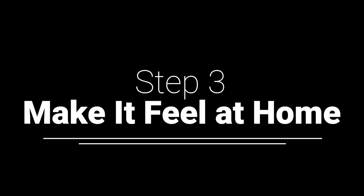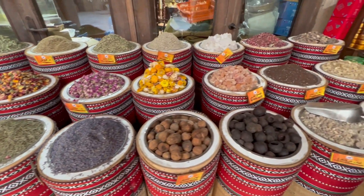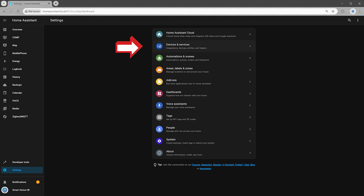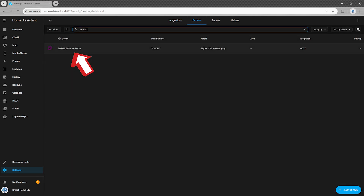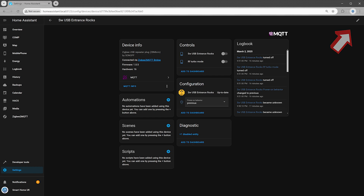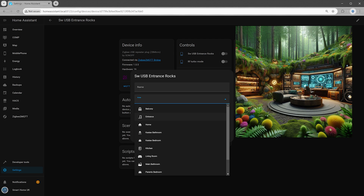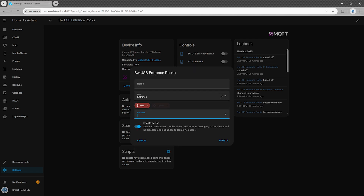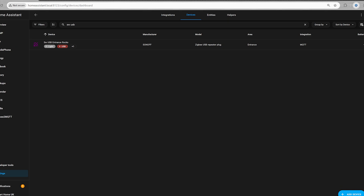Step 3: make it feel at home. Your smart home setup deserves to be as organized as your kitchen spice rack — or at least slightly better than that chaotic junk drawer. Go to Settings in the left menu, click Devices and Services, then switch to the Devices tab. Find your new switch and click on it, tap the pencil icon to edit, and assign it to a room — living room, office, secret lair, no judgement. Add labels if you want to be extra organized, then click Update. Boom, you're done. Your new ZigBee USB switch is paired, named, and fully set up like a pro.